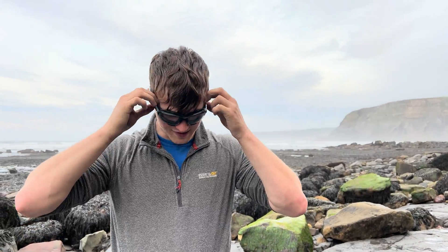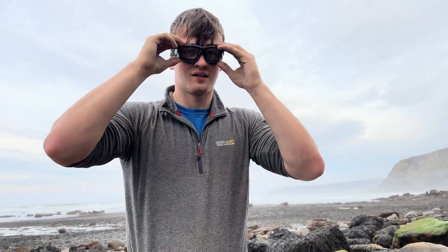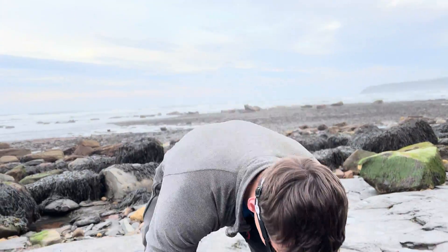One of the nodules that we've got here has actually got an ammonite keel round the edge of the nodule. I'm really excited to open that one up, so I think we'll have to open that one first. Let's give it a go. I've got my safety glasses on. I'll just show you the nodule as well so you can see the keel.